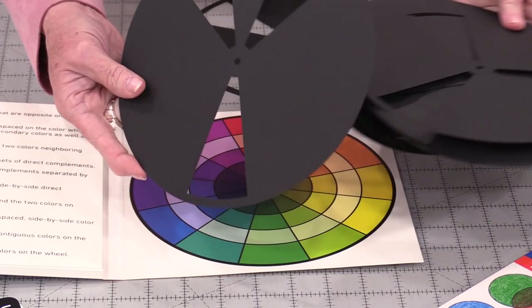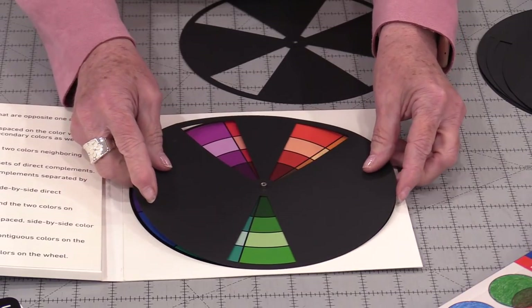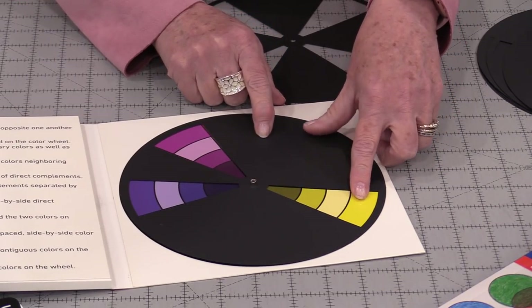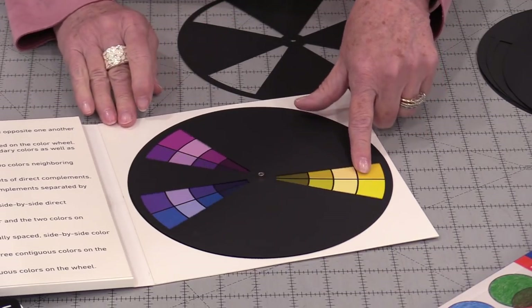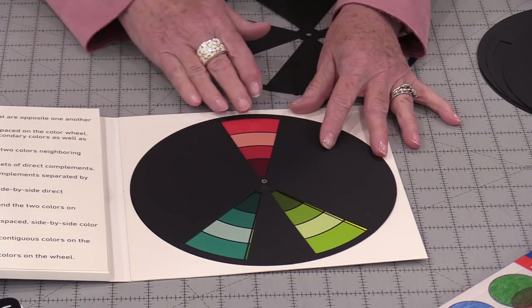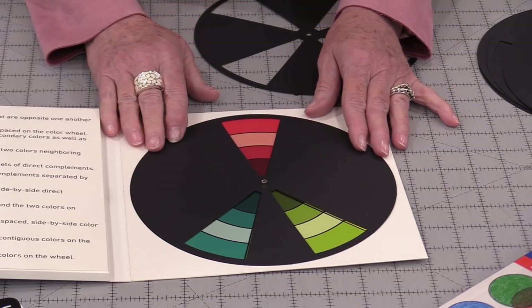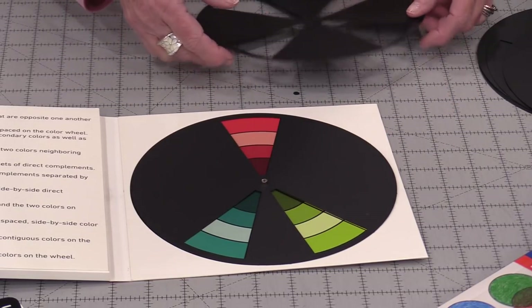We can just turn that chart until we find the colors that are closest to what we're working with, and we know what's going to match. Because there's more than one way to put our colors together, there's more than one of these charts. So I can choose that main fabric, and I now have two other lines of fabric that can go with it.